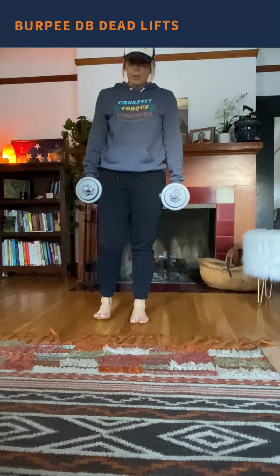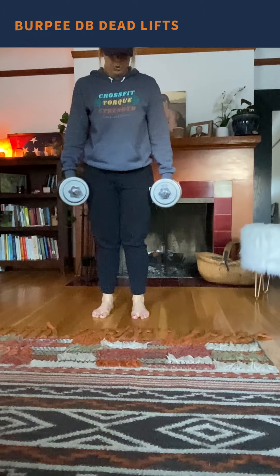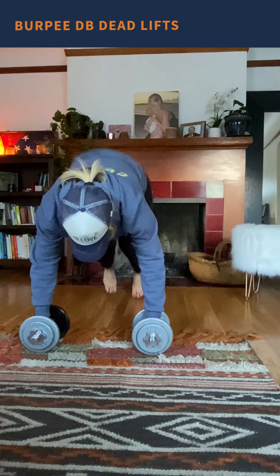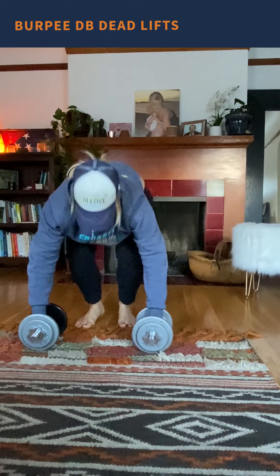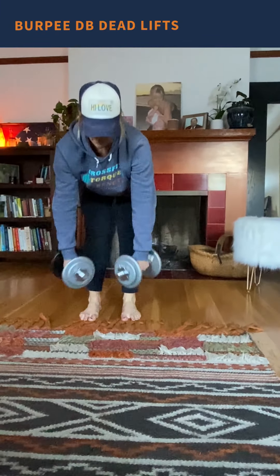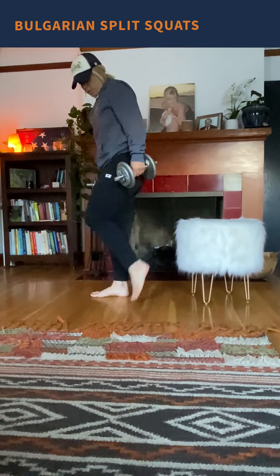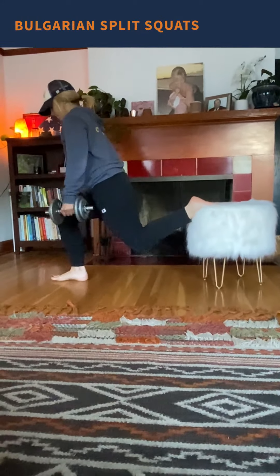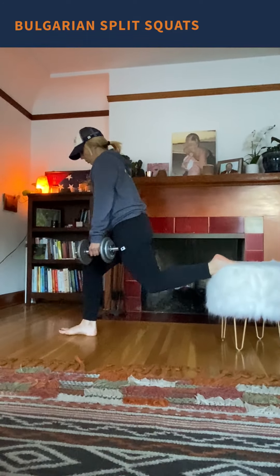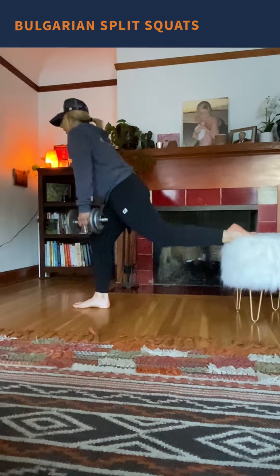Since these dumbbells are round, it's going to be a little bit tricky for me to show you, but the point is to do a burpee, come up, and do a deadlift with the dumbbells — so 20 of those. Then 20 Bulgarian split squats, keeping that knee over the heel. We're going to do 10 on each side and then switch.